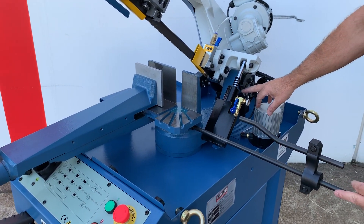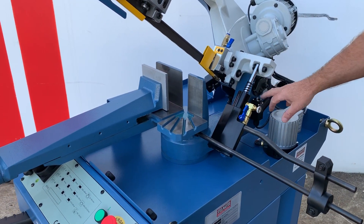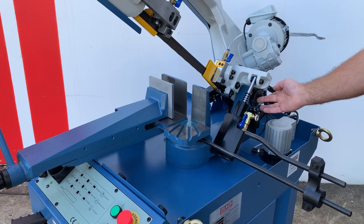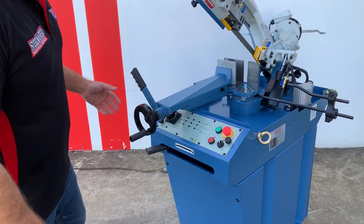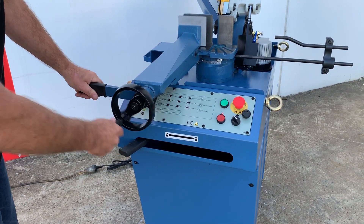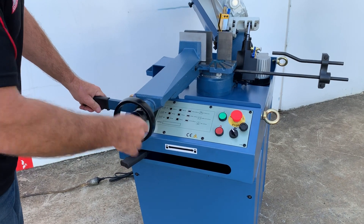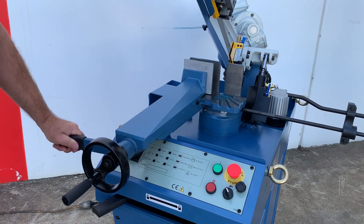We've got a limit switch control there that actually stops the blade from going down and chewing into the table. Once it reaches its bottom point — and that's also adjustable — coming around the front of the machine, we've got a quick-action vise sitting there. So if you're doing multiple jobs, you simply bring your handle in to where you want to go and then clamp, release, clamp, release. Very easy to use.